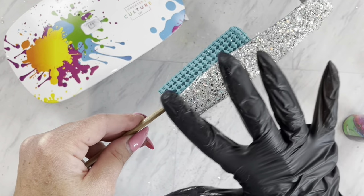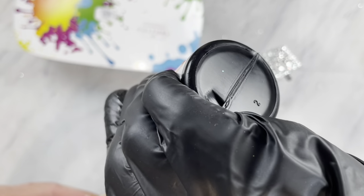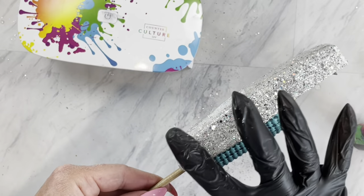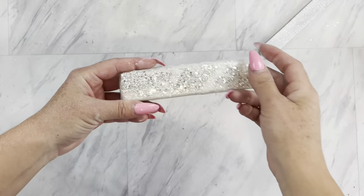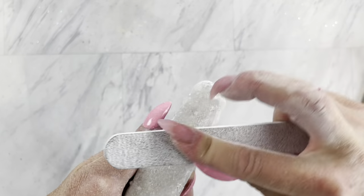So I will do a coat of UV resin on this side and cure it, then go to the other side and cure it, then do the top and cure it, and then the very tip of the stapler as well. You're going to do those previous steps a couple of times until your stapler is almost smooth and none of that glitter is poking up.